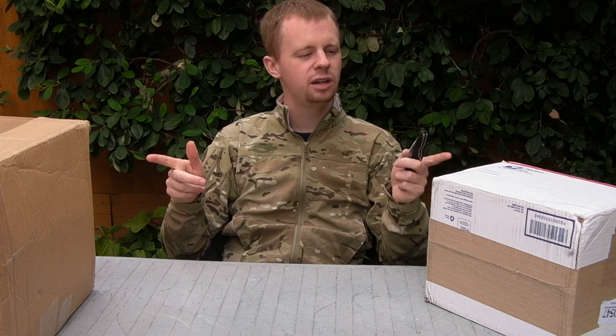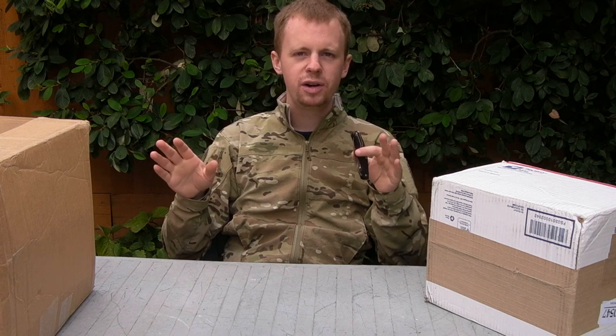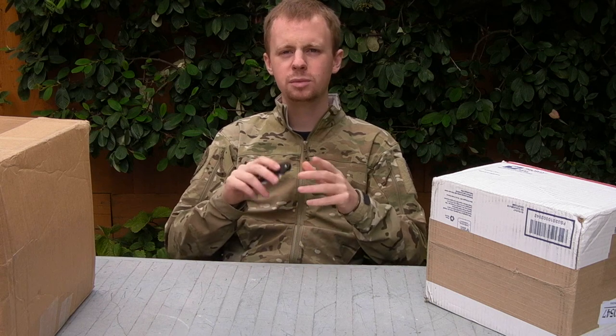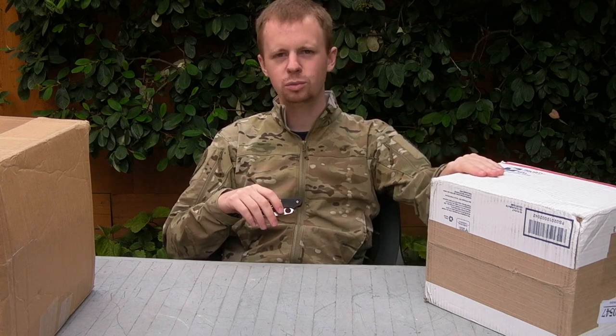So we've got two boxes here that come in from the States, various different retailers that they've come from, various different types of gear and accessories and things. So we're going to start here on my left.